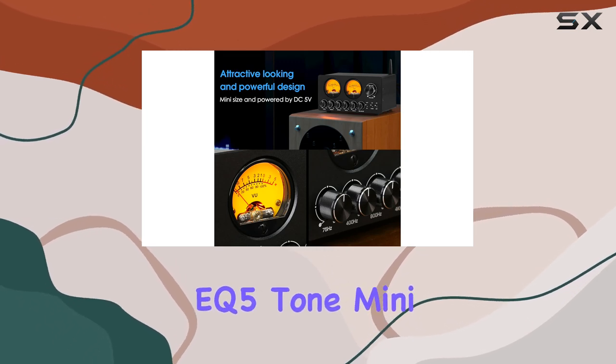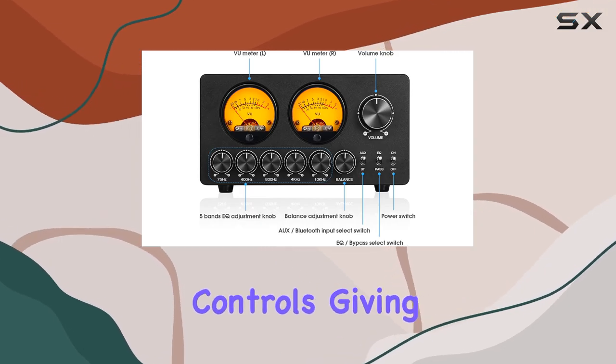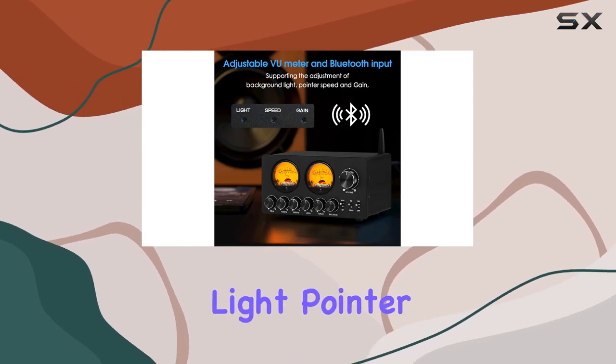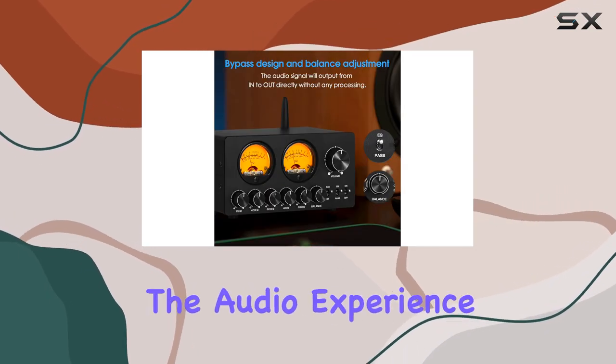The EQ5 Tone Mini also offers convenient bypass and balance controls, giving you the flexibility to quickly adjust your audio setup. Additionally, the new version includes background light, pointer speed, and gain adjustment, further enhancing your control over the audio experience.